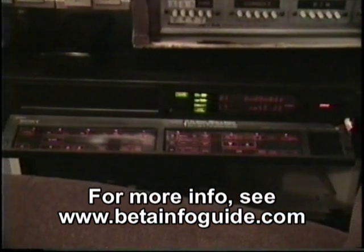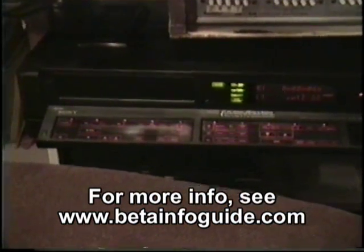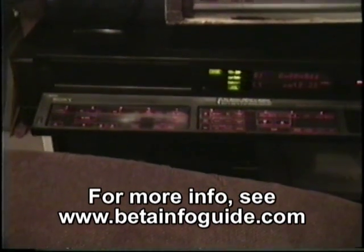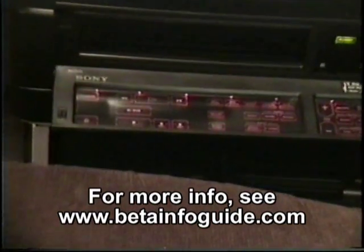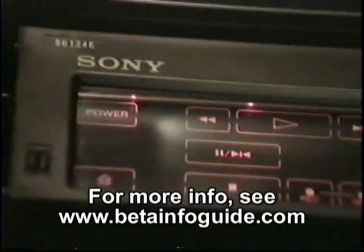I'm doing this literally on bended knee, so it's not going to be very easy. Plus, I have some lights reflecting on the machine, but we'll do the best we can. Everything that you see here is orange — for some reason it comes out red on video. But everything that's lit here is, in fact, orange.